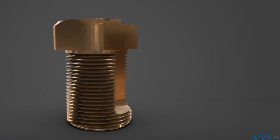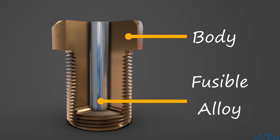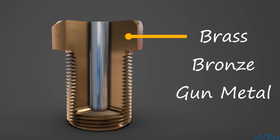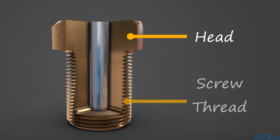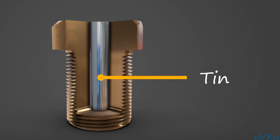Fusible plugs essentially consist of two parts: a body and a fusible alloy channel running through the middle of the body. It's from the fusible alloy channel that the fusible plug gets its name. The plug body is usually manufactured from brass, bronze, or gun metal. The top of the body is called the head, and below the head is the threaded section. The material chosen for the fusible alloy has a predetermined melting point, and this melting point is lower than the plug body's melting point. A common fusible alloy material is tin, which has a melting point of around 232 degrees Celsius, or 450 degrees Fahrenheit.